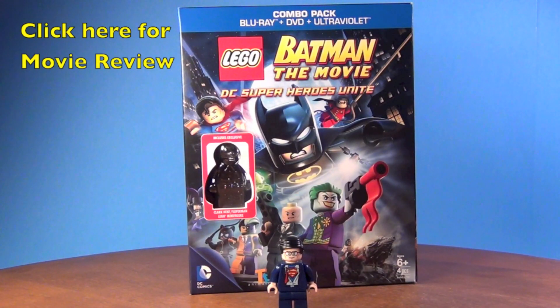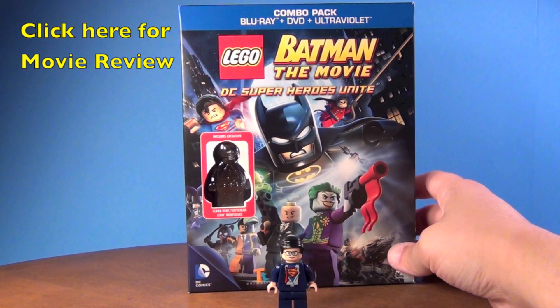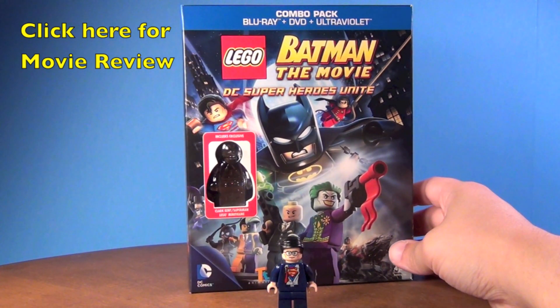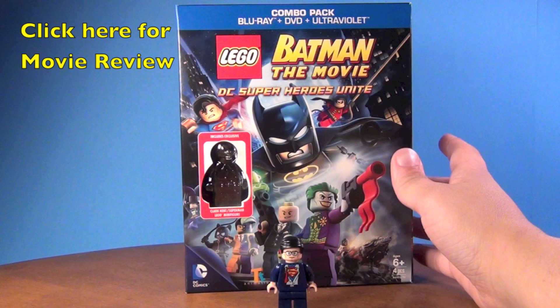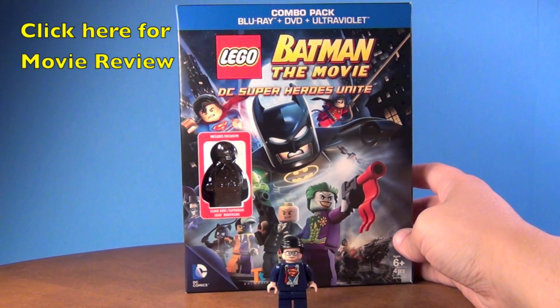Hey guys, I'm the Brit Queen and this is an exclusive Lego minifigure review. We've got the Clark Kent Superman minifigure that comes with the new Lego Batman movie that came out this month, May 2013.